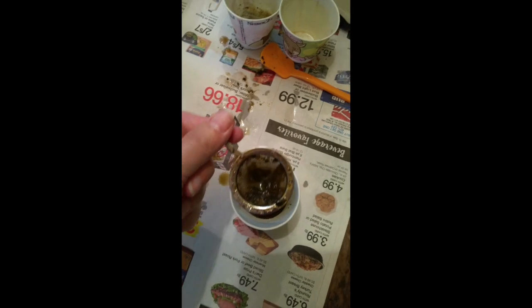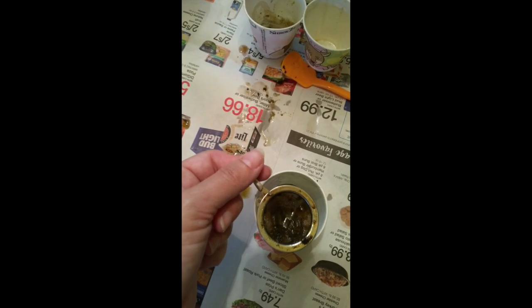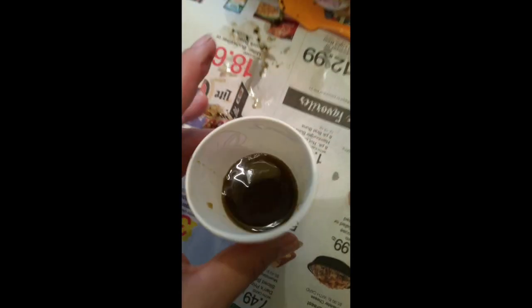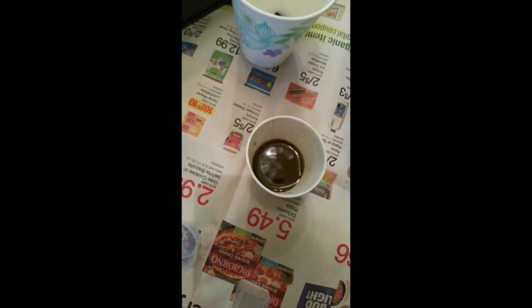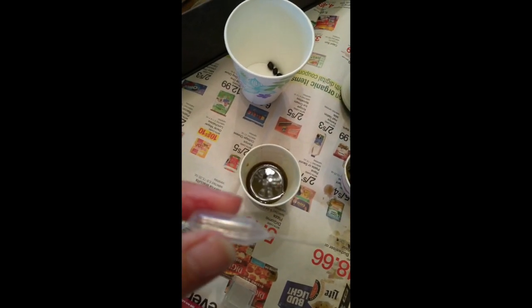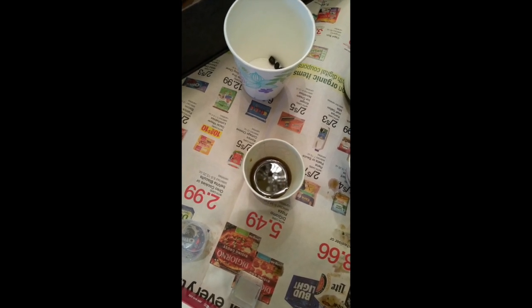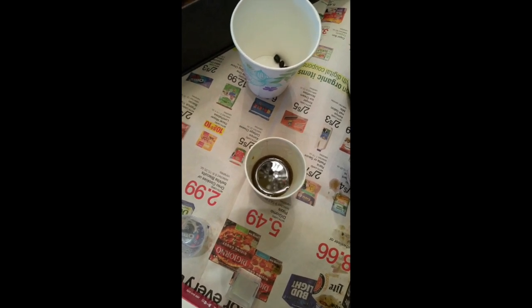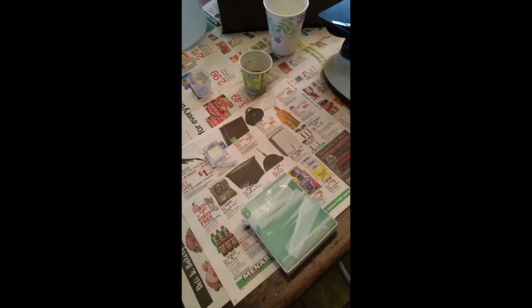I'm straining out all the barnyard stuff - the grains and hay they eat. You can see there's a little left over, but what I'm left with looks like really dark roast coffee. I'm going to let this sit for five minutes. The fecal solution will let all the eggs rise to the top, where I'll take my tiny pipette and suck a little from the top of our 'coffee.'